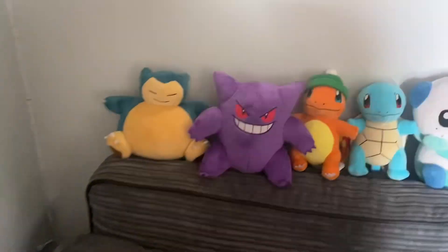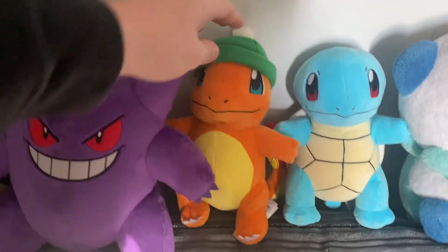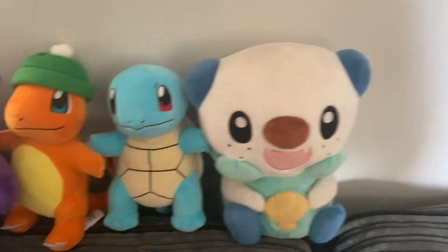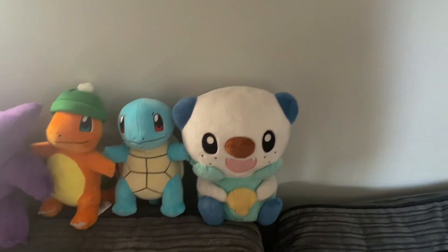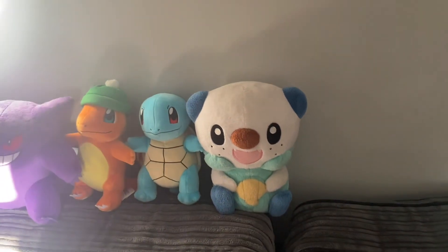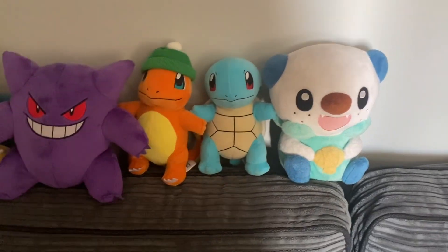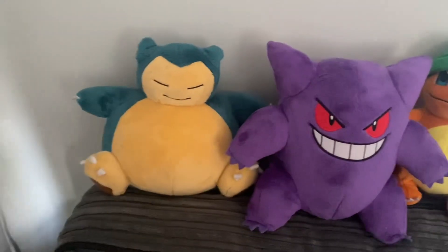Going on to the sofa, we've got a plush of Snorlax, Gengar, Charmander with a hat that I found in Tesco — I can take the hat off but I like it where he's got the hat on. Got Squirtle and then we've got an Oshawott. I love Oshawott — Gen 5 was when I got into Pokémon. I didn't play until Gen 6 but Gen 5 was when I actually really started liking it. Oshawott, he's just my guy. Squirtle and Charmander are absolutely cute and I just love Gengar and Snorlax.